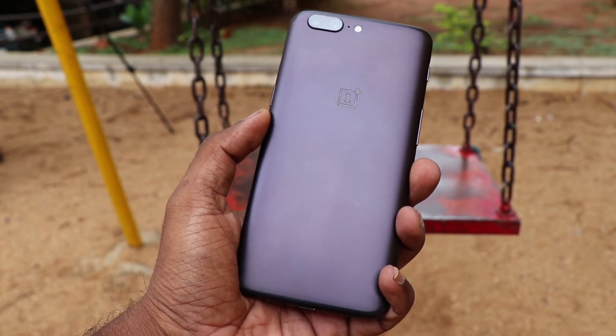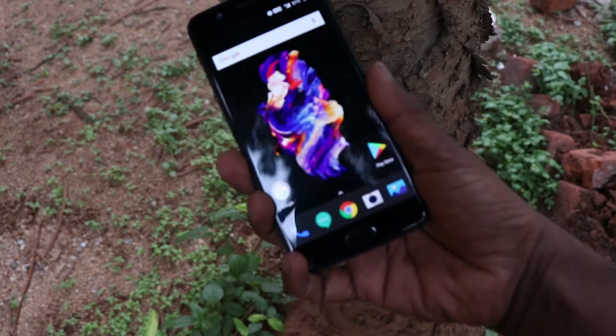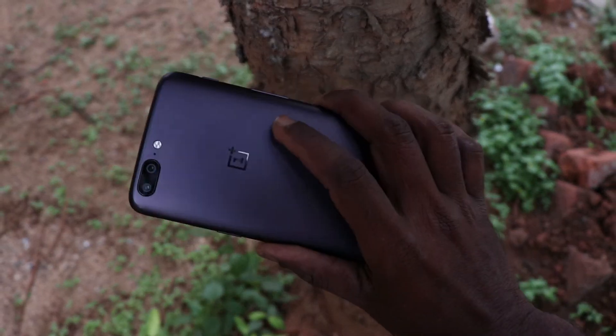Hey, what's up guys. I am Chakraman and I have here the brand new OnePlus 5. In this video, I am going to talk about the fingerprint sensor and the features associated with it.